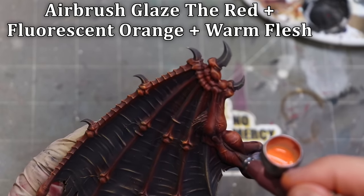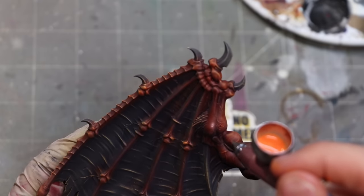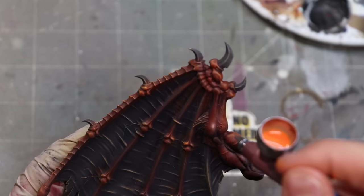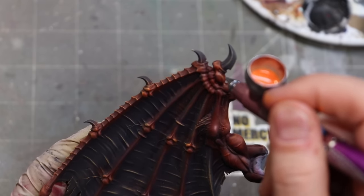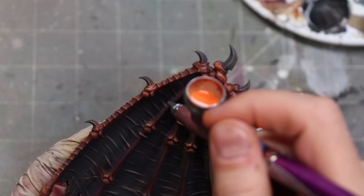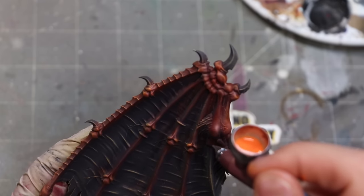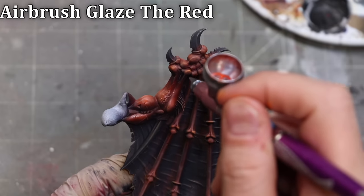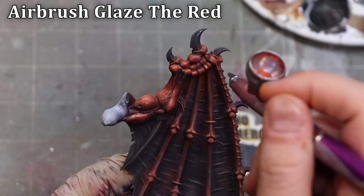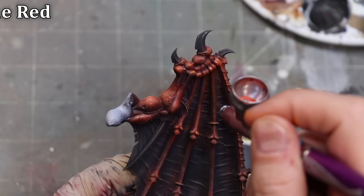With any surface like this where you've got highly textured, highly detailed surfaces, the key is just working back and forth. Here I'm going back in with a little bit of a brighter mixture thinned to a glaze, and I'm just going to pop up some of those key areas. Any of those places I think would be caught by the light — I want to make sure those get popped out and smoothed out, keeping that highlight intense but smooth.